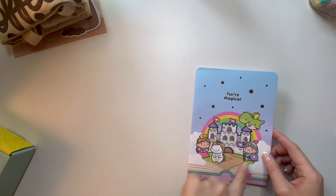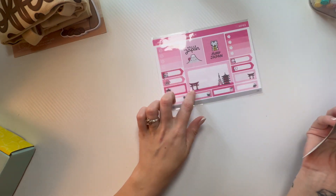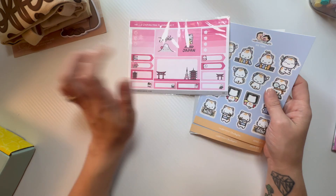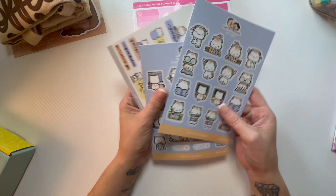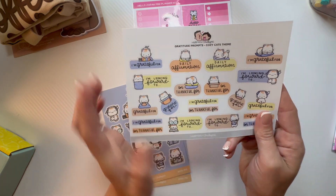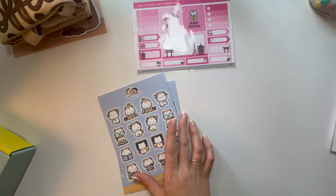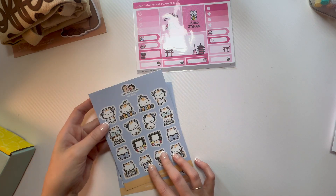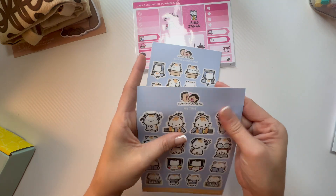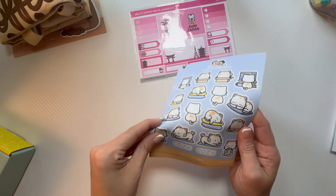This one says 'You're Magical' — one of their themes, so cute. And then these sheets — I think this is the Mystery Mini Planner Kit of two sheets. And then I ordered the Gratitude Prompts: 'I'm grateful for,' 'I'm looking forward to,' 'I'm thankful' — things like that. All the different cozy little cats. And then a 'Me Time' and 'Leave me alone please' sheet — I got these little sticker sheets to go with the planner pack.